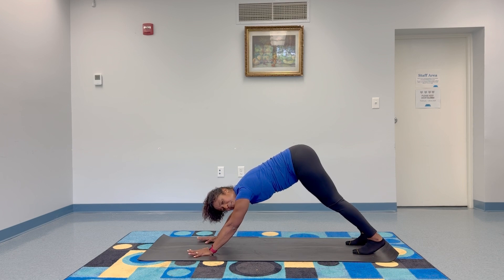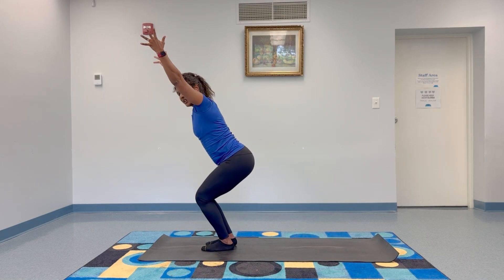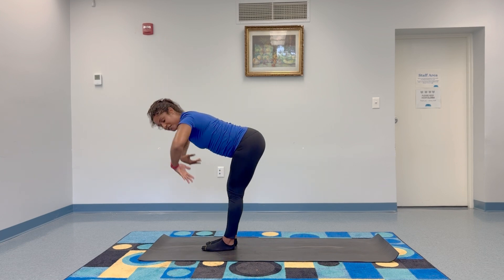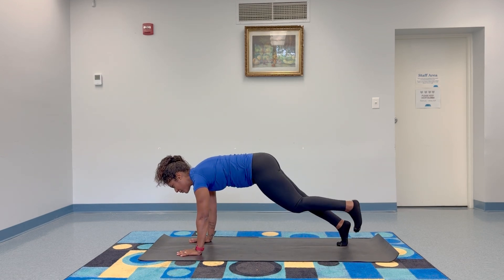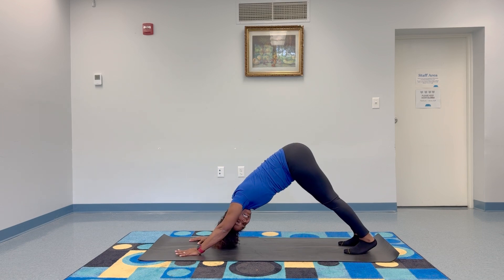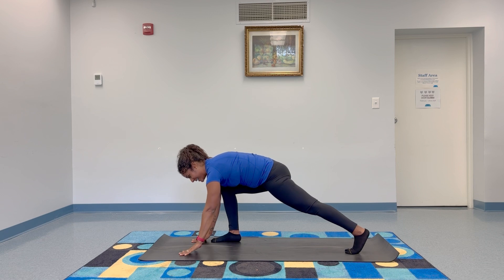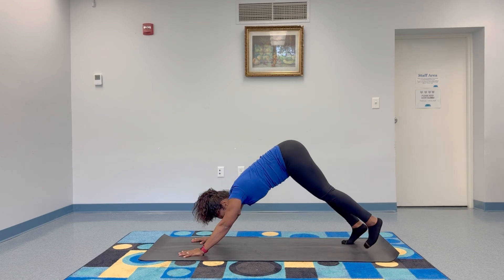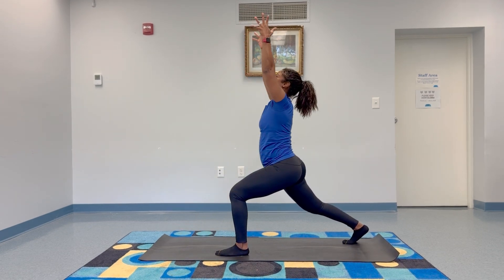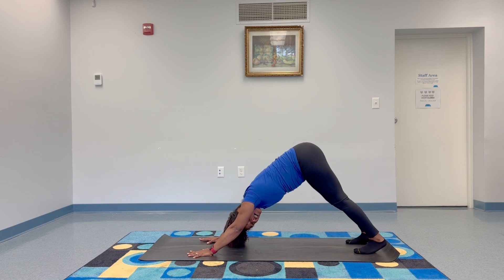We're going to do that two more times, picking it up just a tiny bit. Bend your knees, walk to the top of your mat, find your chair pose — breathe in. Exhale and fold. Inhale, bring your hands to your shins. Exhale, bring your hands down, step your feet back — there's your plank. Breathe in. Exhale, downward facing dog. New breath in to settle. Exhale, step the right foot forward, inhale to bring both arms up. Exhale, bring both arms back down. High plank, breathe in. Downward facing dog, breathe out. Other side — step the left foot forward. Breathe in, lift the arms. Breathe out, lower the arms. Find the plank, breathe in. Downward facing dog, breathe out. That was two times.